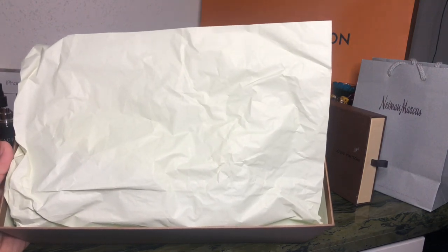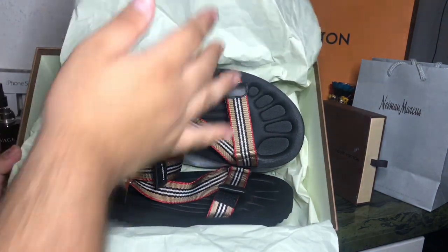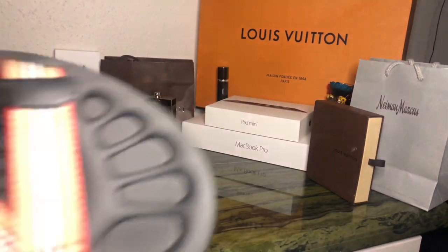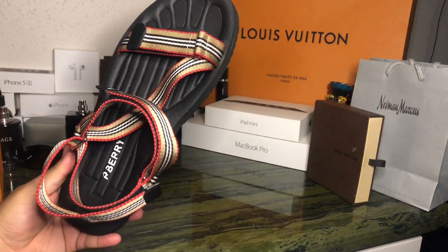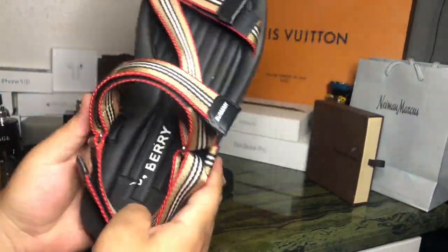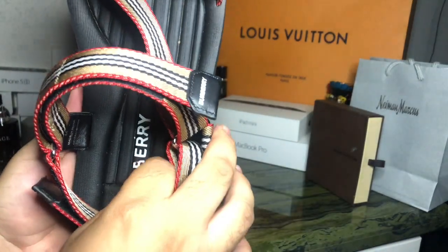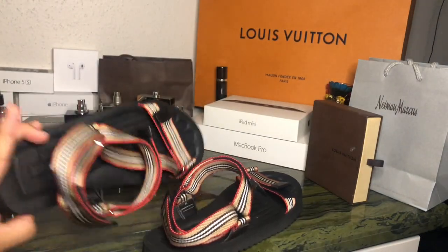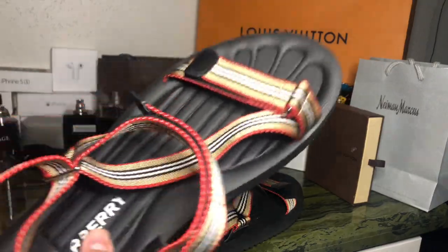I've already opened these because I want to review the durability and whether they're worth it. Let's toss the dust bag to the side. So this is the sandal. I've used them about three times and this Burberry branding is already coming off — but they are comfortable, I'll say that.